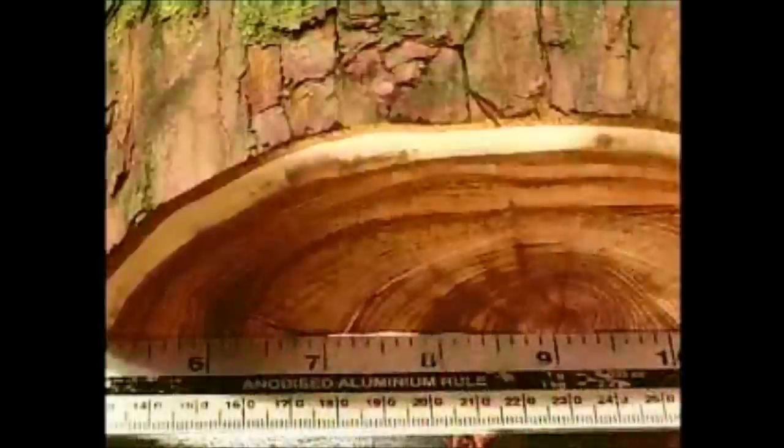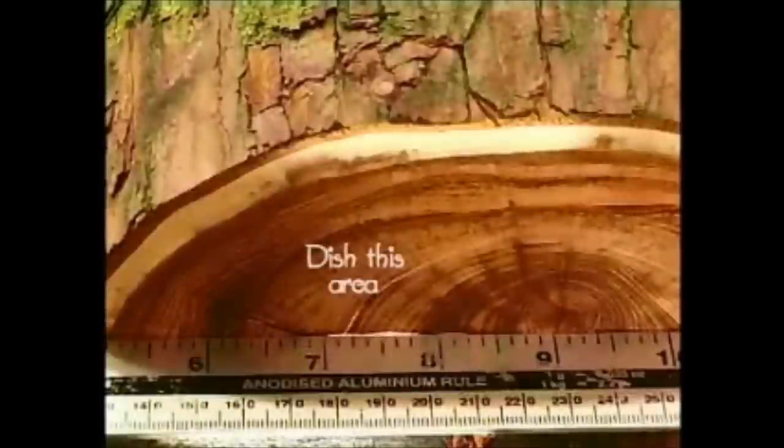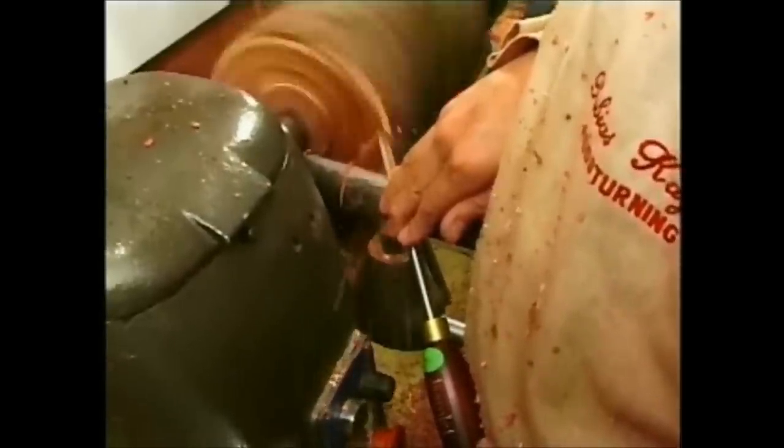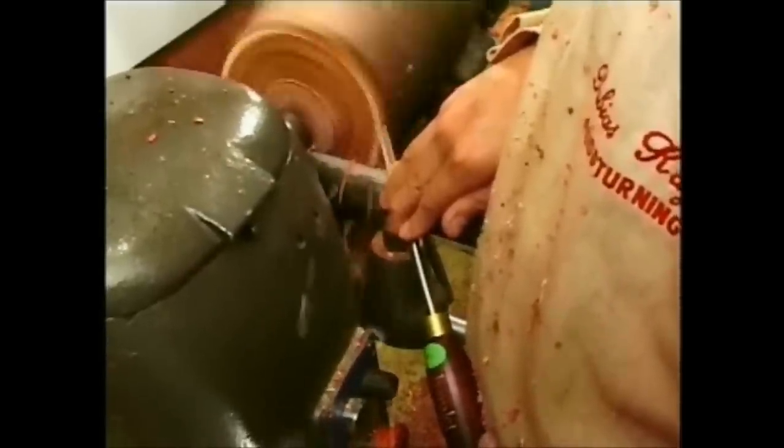Dish slightly in from there till near the centre, then allow the cut to come out again. Hold up a ruler and mark where it touches the wood. From this mark, dish in again, leaving a circle of one or two inches in diameter to stabilise the cut candlesticks. Then move the rest and roughly flatten the top end also, just enough to make sure that each candlestick will be the same height.